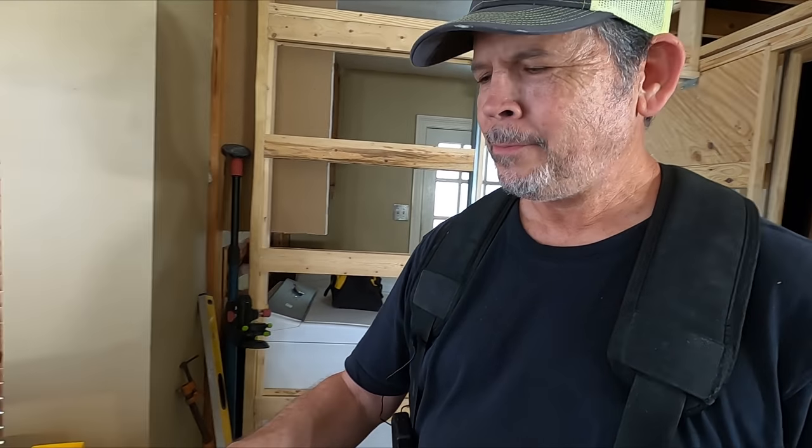Hey gang, welcome back to the channel. I'm Paul with ThudPak. In our previous video where we talked about getting ready for the electrician, we had a lot of comments about the boxes we were using and the knockout on the back. A lot of you said that's not a knockout, that's a clamp. So let's try to settle this. I've got three Carlon boxes right here on the table.